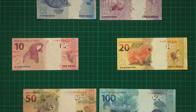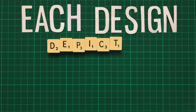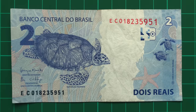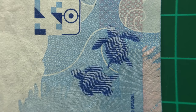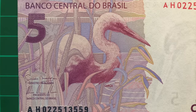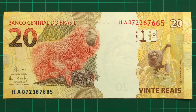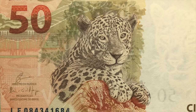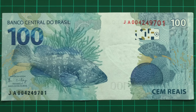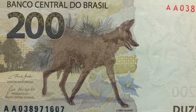As with most banknotes, it's the reverse where the Real really becomes unique and interesting. Each design depicts a different native animal. The two Real sees a hawksbill turtle, with a starfish and two hatchlings on the right. The five portrays a great egret, whilst the ten sees a green-winged macaw, one of the nation's most iconic birds. The twenty depicts a golden lion tamarin, and the fifty a magnificent jaguar. A dusky grouper can be seen on the hundred, an enormous fish reaching up to 1.5 metres in length. And finally on the new 200 is a maned wolf.